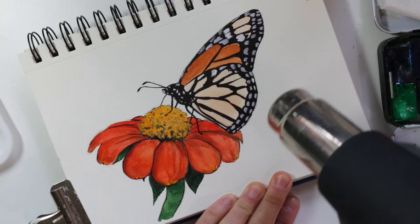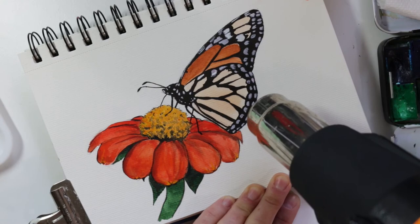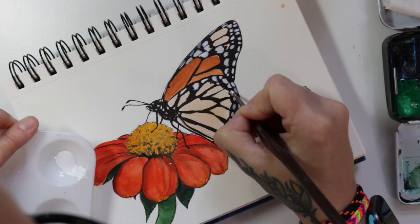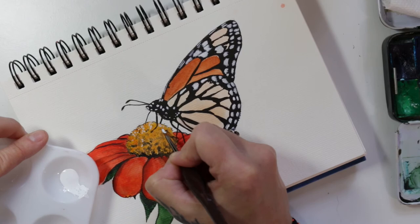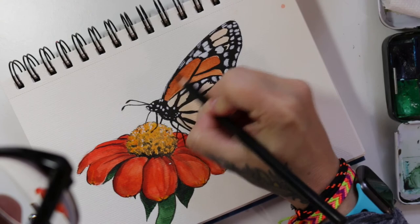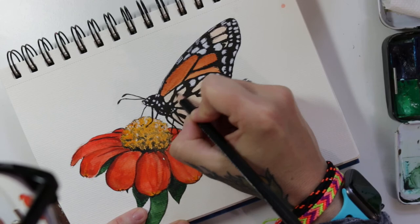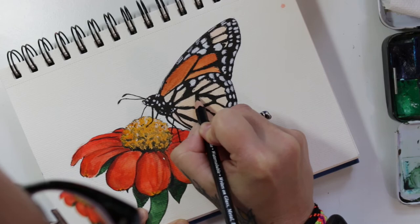Now giving it a good dry with the heat gun. Now I'm just going to add a few highlights to the middle of the flower. Now I'm taking a black colored pencil and going around the edges of all the sections inside of the butterfly, because I feel like that's the effect that they actually look like in real life — very soft edges with the paper texture showing through.